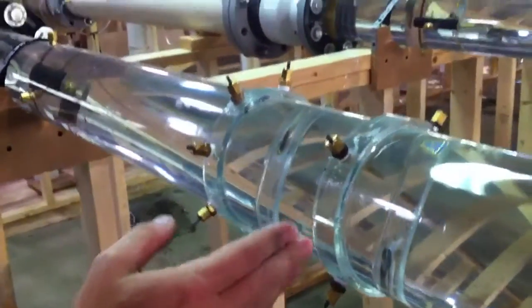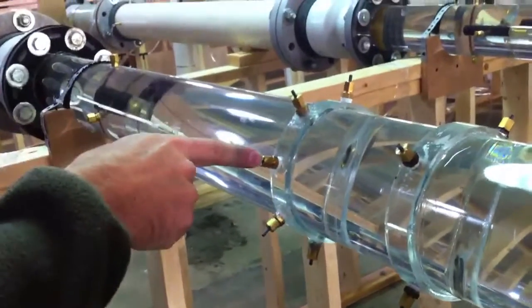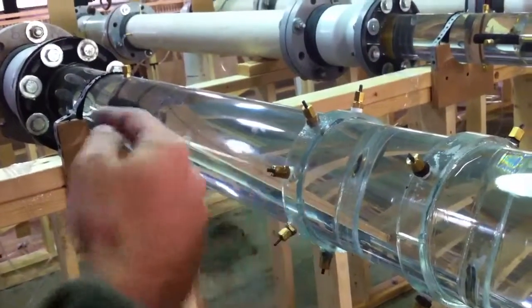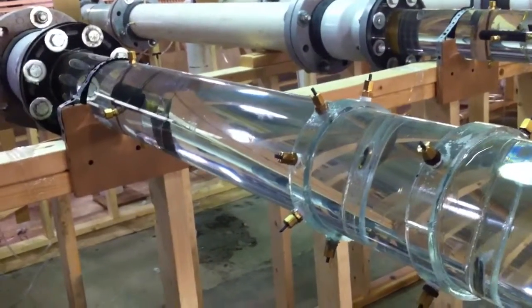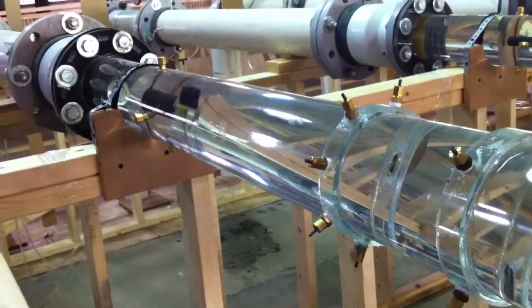This is approximately one pipe diameter downstream from the pump flange location, and this is where we will take velocity traverses. We'll put the pitot probe right in through these ports here and record velocities across the transect to figure out the velocity distribution at the pump impeller.